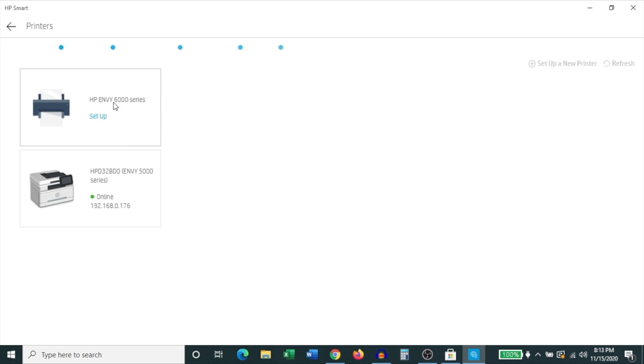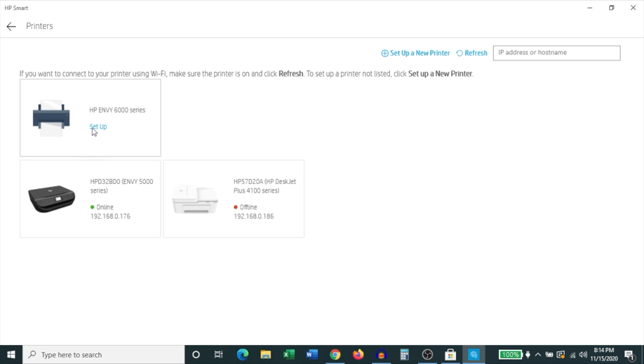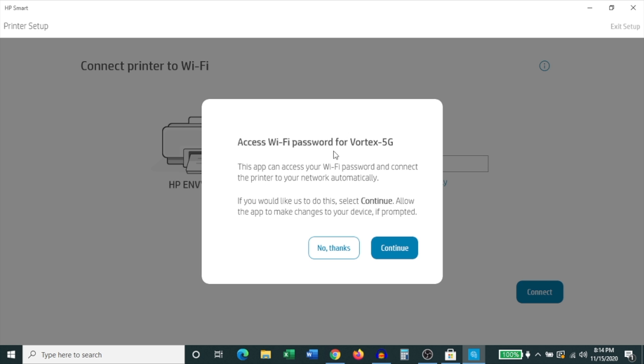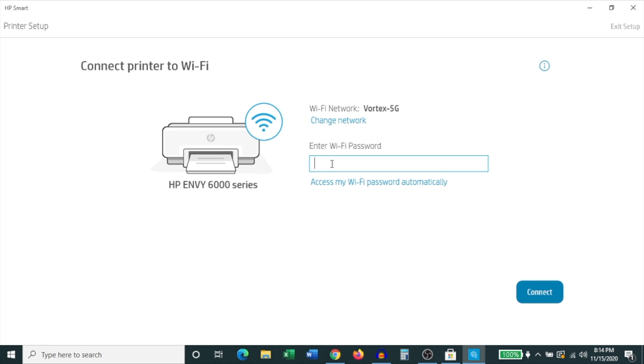It begins to search for available printers. The printer we're looking for is the HP Envy 6000 series — click the Set Up link under it. It says 'Time to connect, set up and manage your HP printer' — click Continue. Then it wants to access your Wi-Fi password; this has a tendency to sometimes not work, so I actually recommend doing it manually. Click No Thanks and then manually enter your Wi-Fi password.